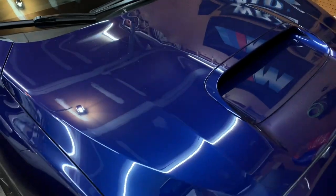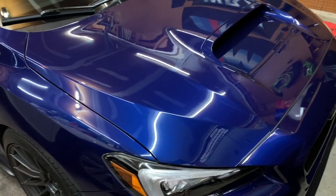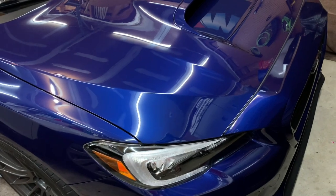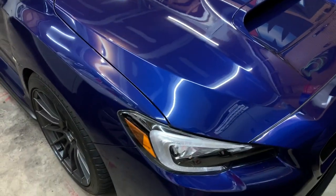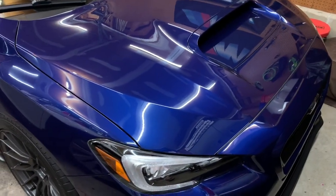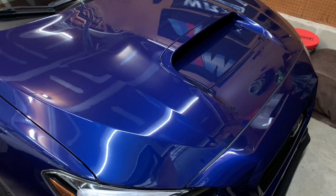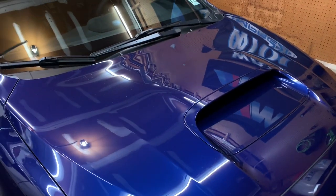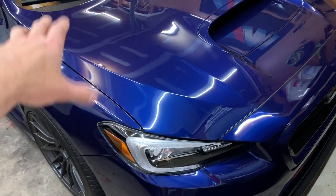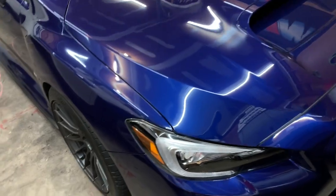A couple other updates: the Renegade Motorsports cap set — they reached out last week and said the powder coater dropped the ball. My color was put on the back burner and they weren't happy about it. They offered me a refund or a credit to keep the order in. I took the credit and I'm just waiting on the cap set because I really do want it. They said two weeks — that was last week — so hopefully I hear something soon. I'm looking forward to getting rid of all that yellow ugliness and doing a video on it.